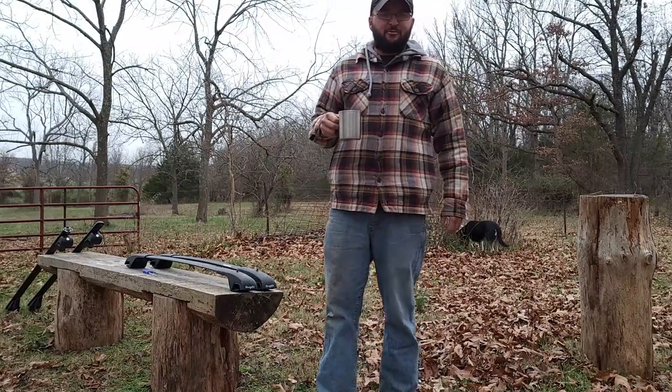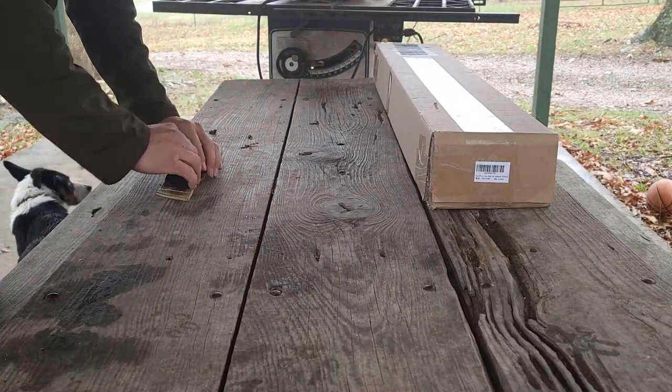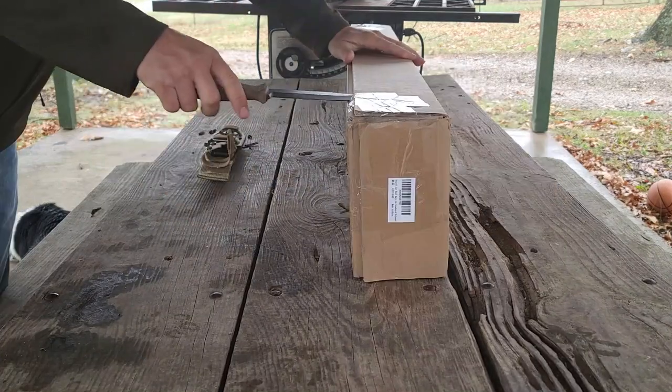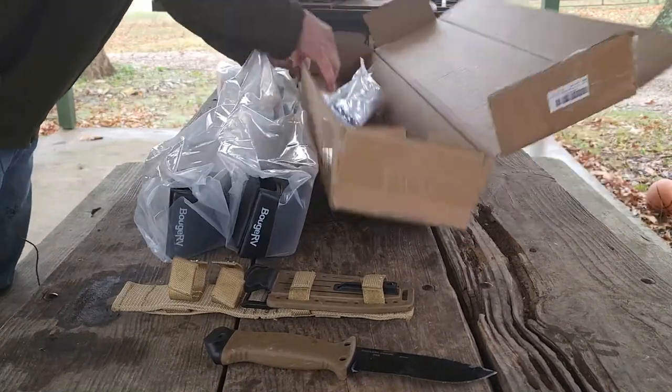Hey everybody, it's Chad from Moose Kale Adventure. Excited today to show you a package I got in. A company called Beauj RV got a hold of me and sent me out a new set of crossbars. They asked me if I would check them out, test them out, and see how they fit the Cherokee and how they held up to a load.